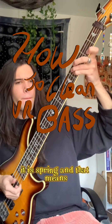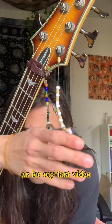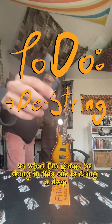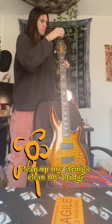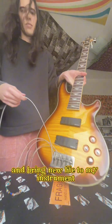It is spring and that means it's been roughly a year since I've changed my strings, as per my last video. What I'm gonna be doing in this one is doing a deep clean, getting between my frets, cleaning up my strings, cleaning my bridge — finding a bunch of things just to revamp and revitalize and bring new life to my instrument.